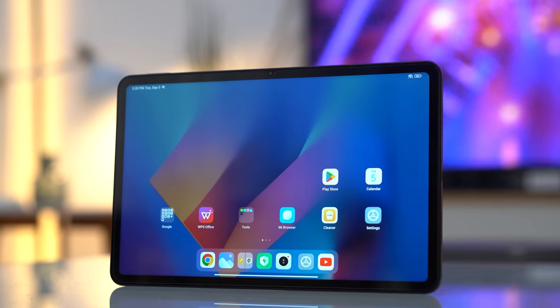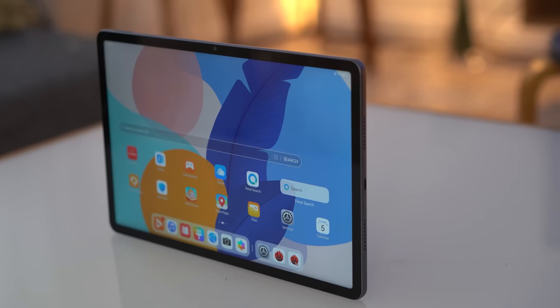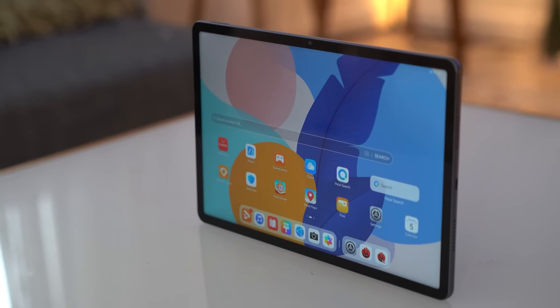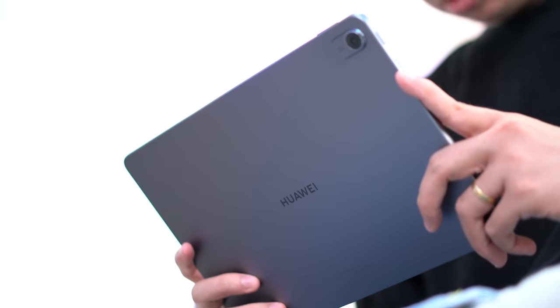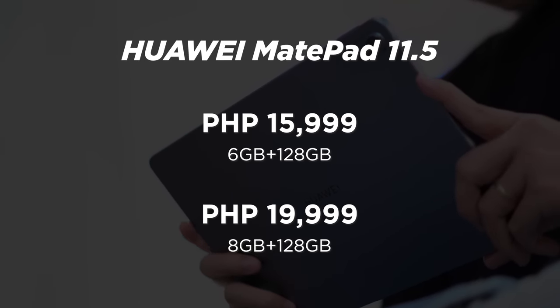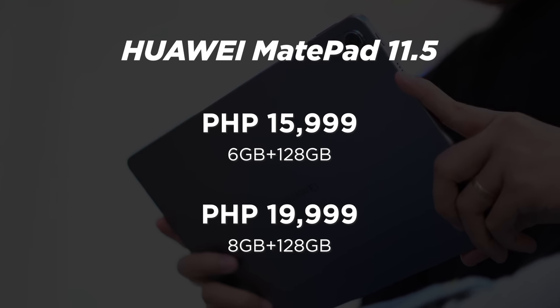Both the Huawei MatePad 11.5 and the Xiaomi Pad 6 are great tablets to have as a daily driver. Viewing media, gaming, and being productive on these tablets are great choices. The Xiaomi Pad 6 has a bigger battery and more multi-screen options, while the Huawei MatePad 11.5 has access to PC-level WPS Office out-of-the-box and a bigger display. Now it's time to talk about a big factor when choosing between these devices — the price. The Huawei MatePad 11.5 is priced at ₱15,999 for the 6GB version, while the 8GB variant has a price tag of ₱19,999.